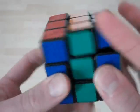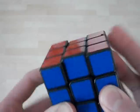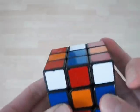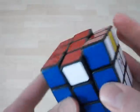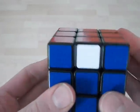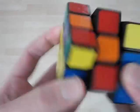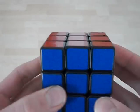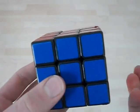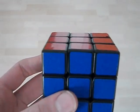A bit faster again — like that. So that's a pretty fast way of doing both U-perms. Both of them are easily sub-one-second. Sometimes they can lock up, but they're still very fast. I think that's about it for the video, thank you for watching.